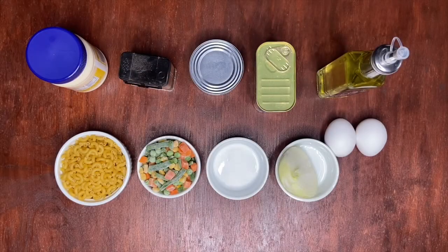Welcome back to another cooking video with Mixed Shop. Today we will be learning how to make Liberian style macaroni salad. These are our ingredients.